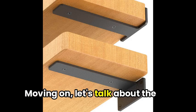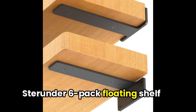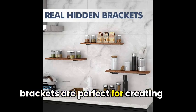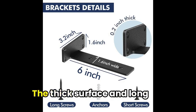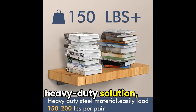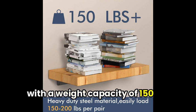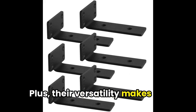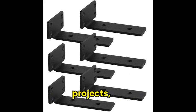Moving on, let's talk about the Sturunders 6-Pack Floating Shelf Brackets. These sturdy black metal brackets are perfect for creating a hidden floating shelf illusion. The thick surface and long screws provide a secure and heavy-duty solution, with a weight capacity of 150 pounds per pair. Plus, their versatility makes them ideal for various DIY projects.